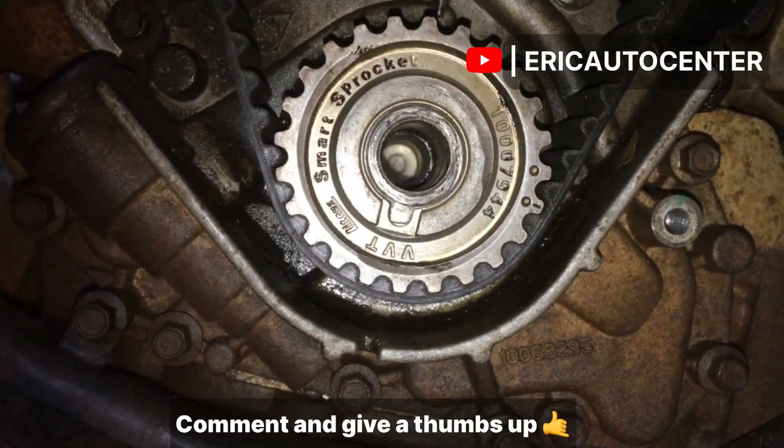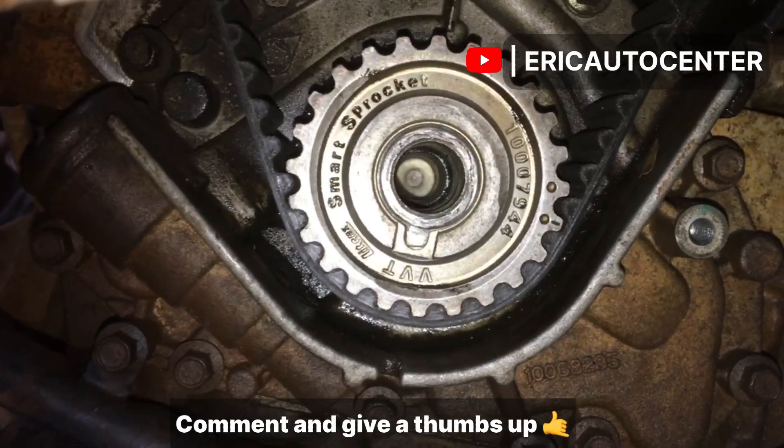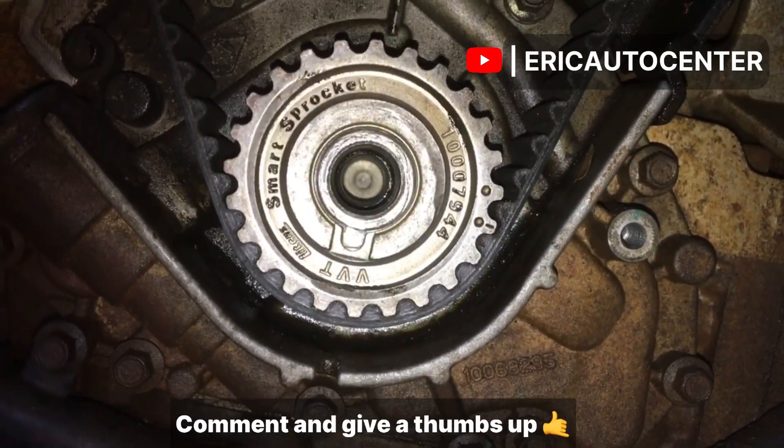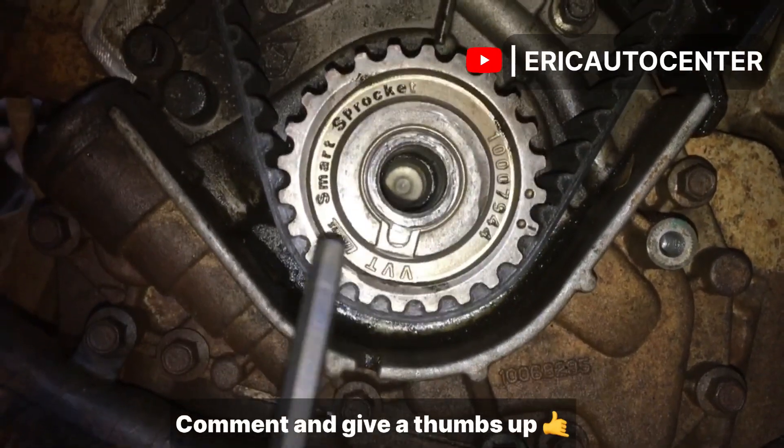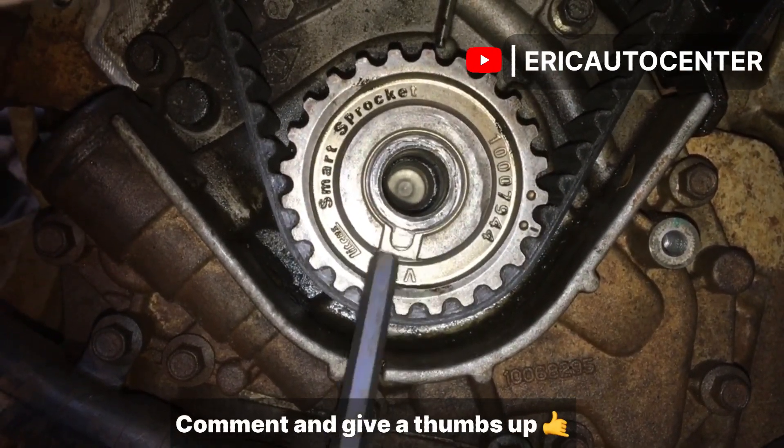Let me remind you — some people have done a lot of videos on the internet claiming that piston number one is not flashing on top. That's a lie.